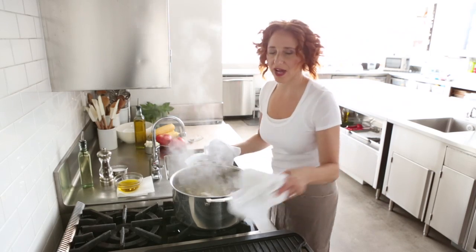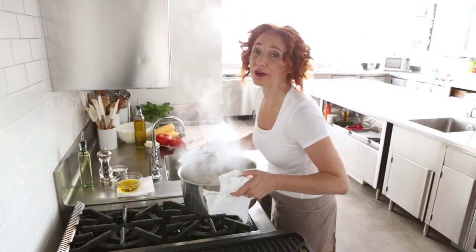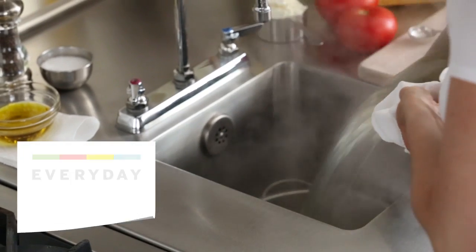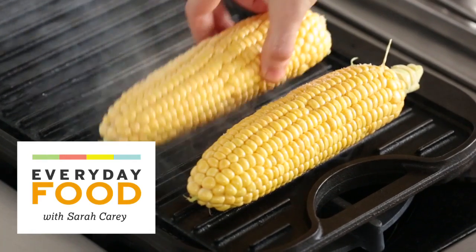I'm cooking three-quarters of a pound of pasta for a delicious grilled tomato and corn pasta. Wait till you try it. It's so easy, so summery, so fantastic.